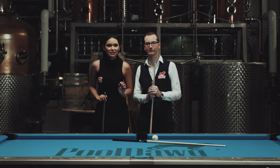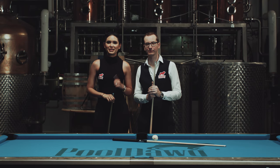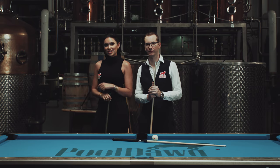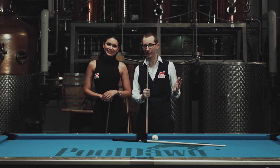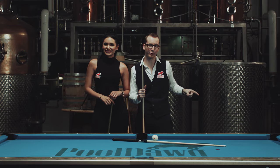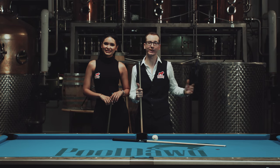I know that seemed pretty difficult, but with practice I'm pretty sure you're gonna get it. Make sure to check out our next episode on Rack and Break. And if you want to see more, please subscribe to my channel and check out Poolduck.com for all your pool and billiard supplies.